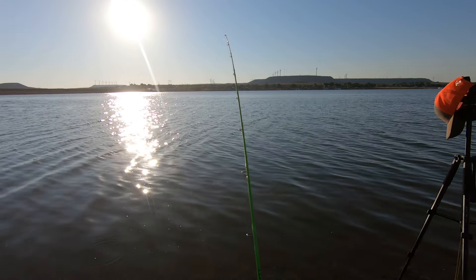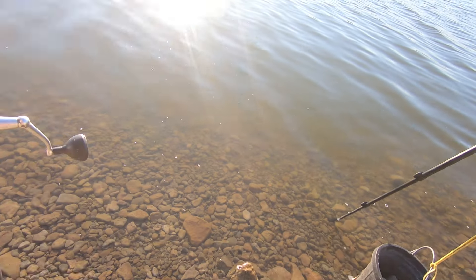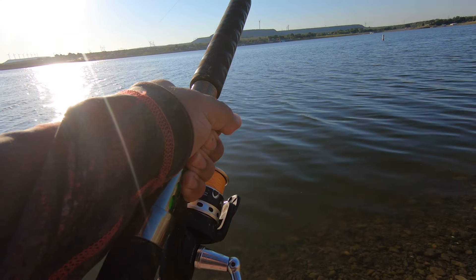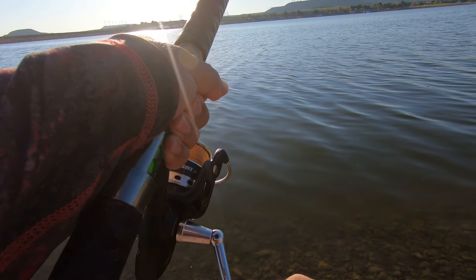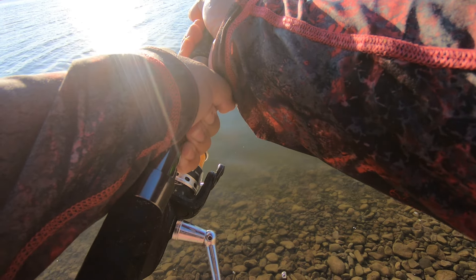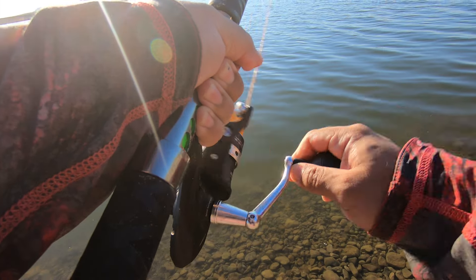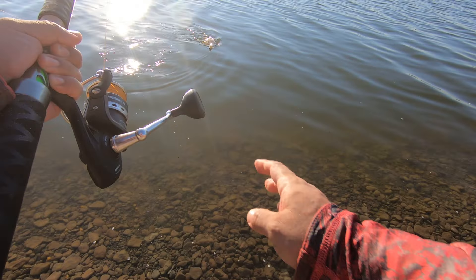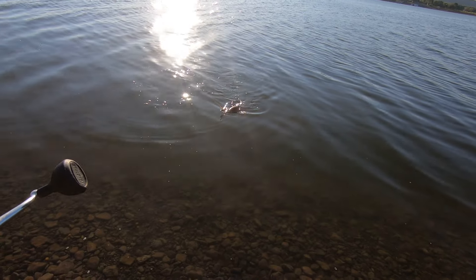Look at that — that's a good takedown! Oh geez, did he drop it? No, he's on there. Which way is he going? That looks like a decent one, not bad at all.